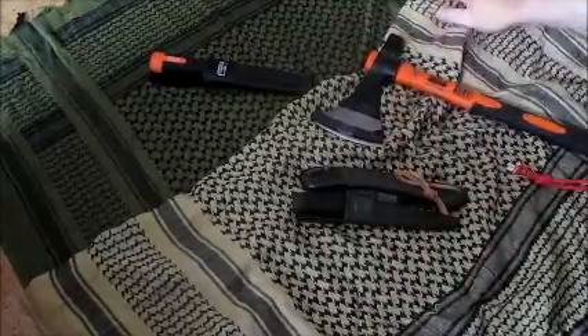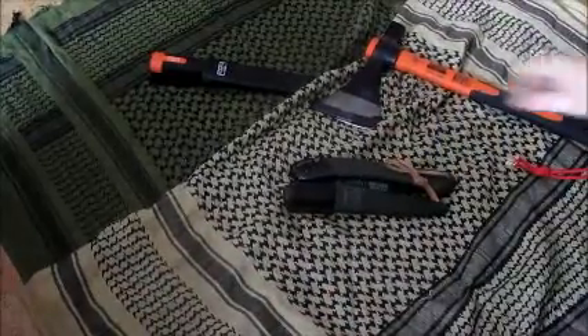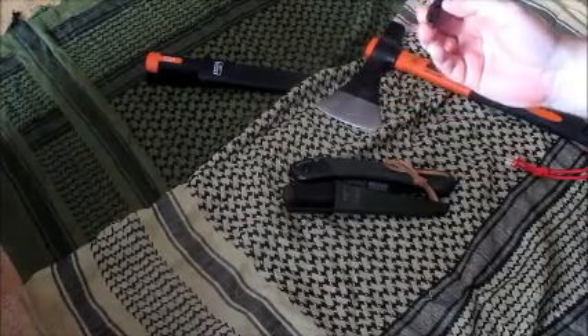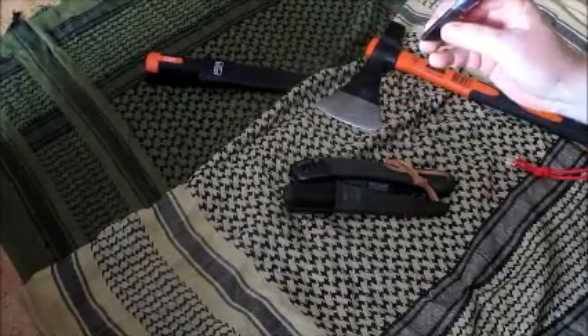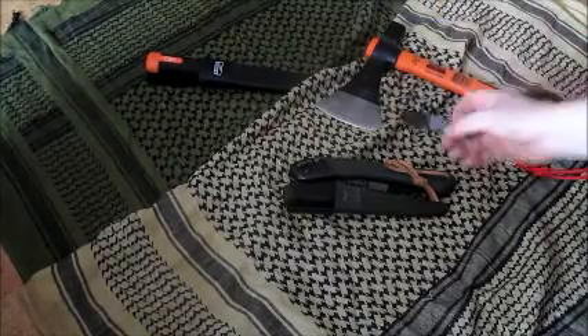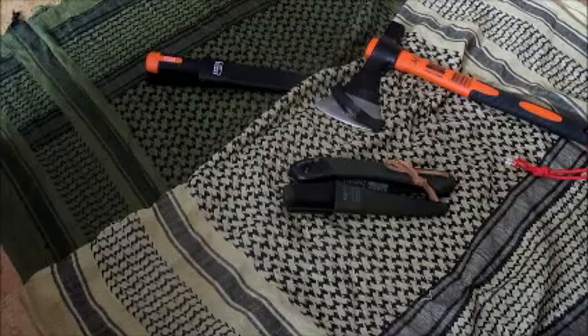Den Schneidschutz, der dazugehört – naja. Es ist kein vernünftiger, ich sage ganz offen und ehrlich. Der wird nicht lange halten. Vielleicht verstärke ich ihn mit Panzerband, dann hält er vielleicht ein bisschen länger, oder irgendwann mal etwas anderes machen.